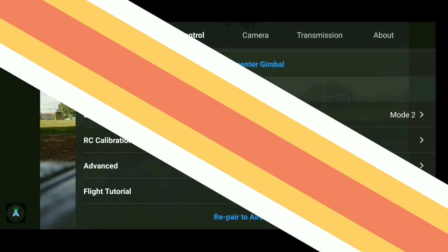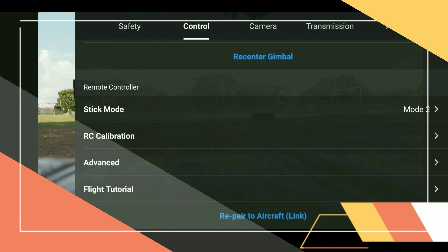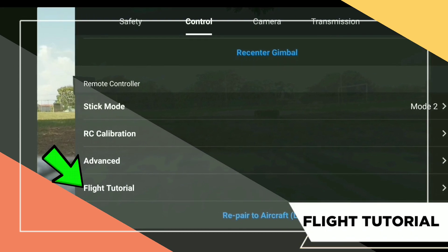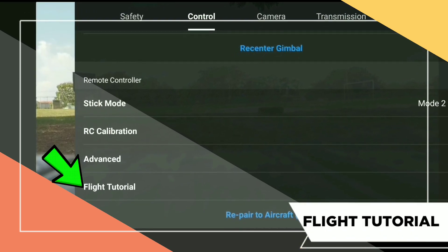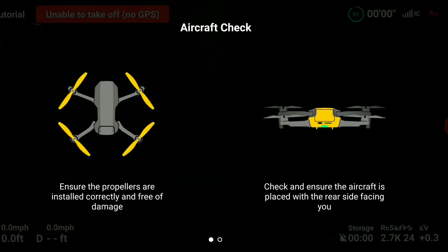Up next is the flight tutorial. Click on it if you want to go through pre-flight checks and run diagnostics on your drone. It's basically a 10-minute process — for those of you who have the drone, go through it to become more familiar.